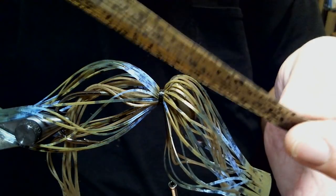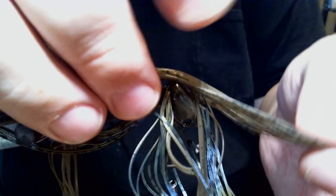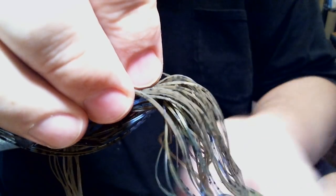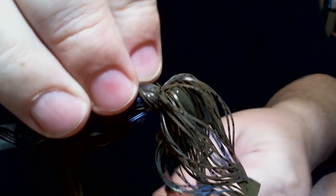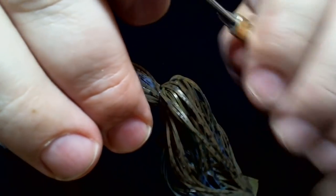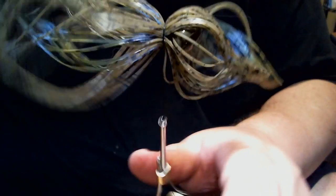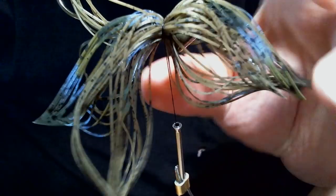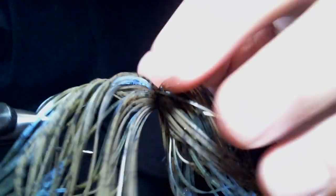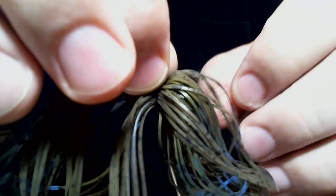Then we're going to take our green pumpkin nature's edge and do the exact same thing. Like I told you, this is going to be a real easy pattern to do. Make one loose wrap, just enough that I can work the material around without bothering the bottom layer underneath. Check it to make sure we've got the material pretty evenly distributed across the front and the back.